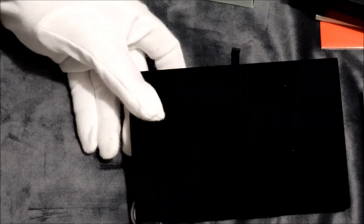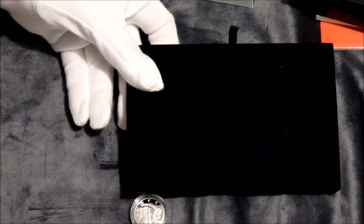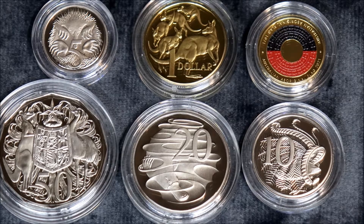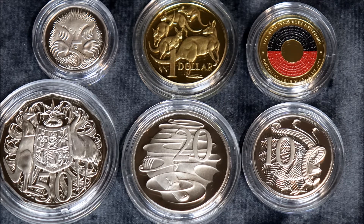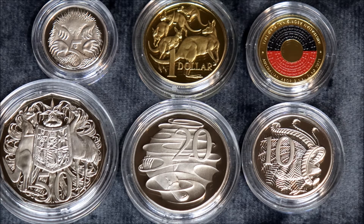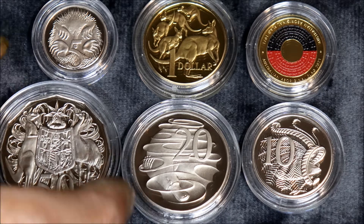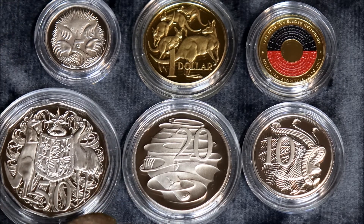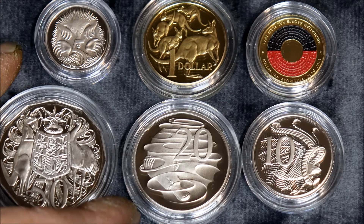That's the packaging it comes in. Nice. So that's the six coins in the proof set for this year, the 2021 proof set, the standard proof set. Yeah, six lovely coins. I've had a look at them. Not a mark on them. That's why I like proofs — because of the way that they're handled.